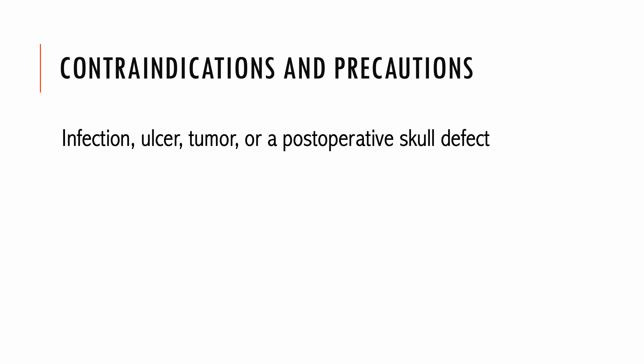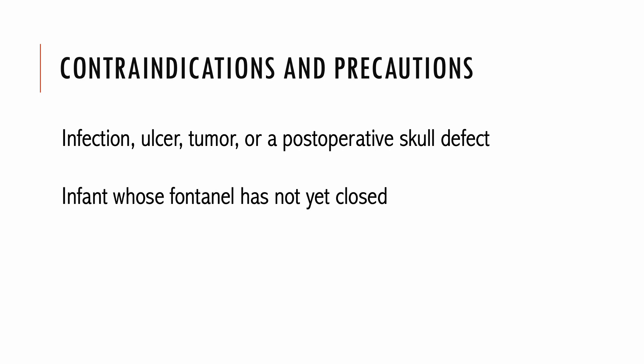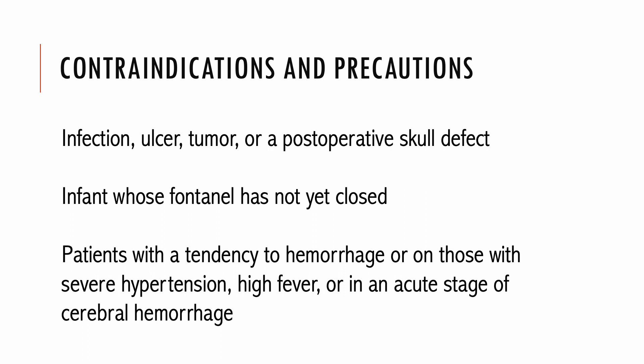It is inadvisable to apply scalp acupuncture on any scalp area where there is infection, ulcer, tumor, or a post-operative scalp defect. Also, it is inadvisable to treat an infant whose fontanel has not yet closed. Do not use scalp acupuncture on patients with a tendency to hemorrhage, severe hypertension, high fever, or in an acute stage of cerebral hemorrhage.